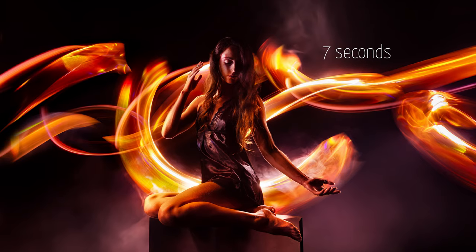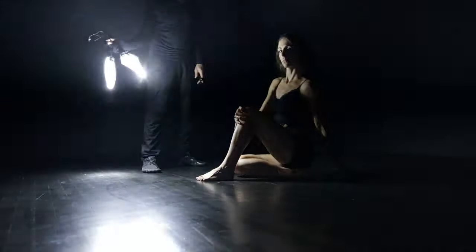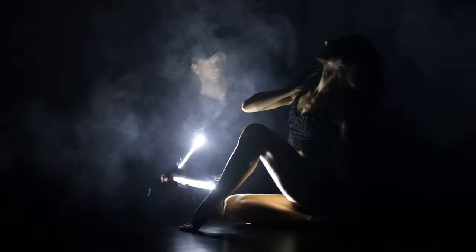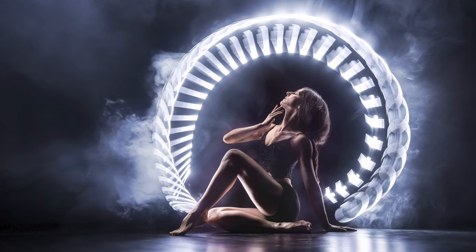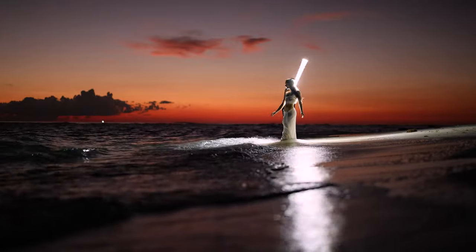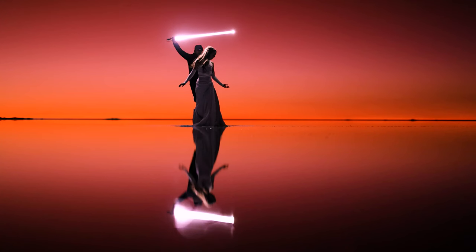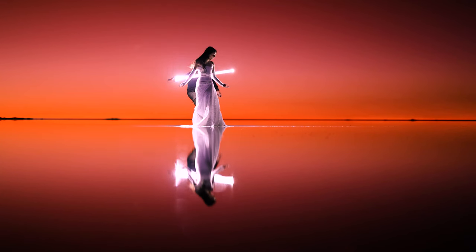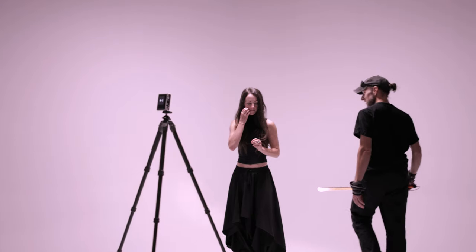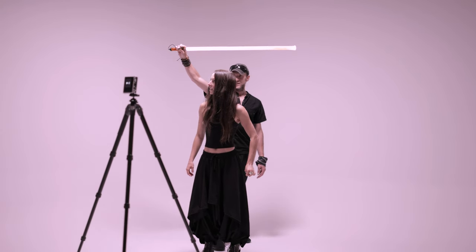My usual workflow is pretty simple. I paint with light behind a dancer while my camera captures the motion of the light. The only source of light is the one in my hand, which means I have to light up my model while creating a visually appealing trace that blends well with the surroundings. But for this project, I'll have to do it all within a quarter of a second — that is not going to work.